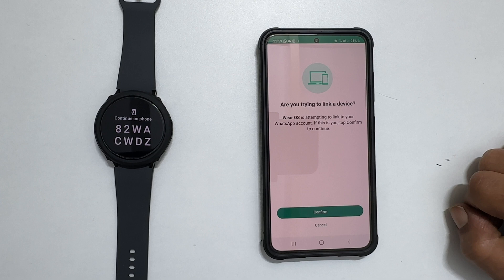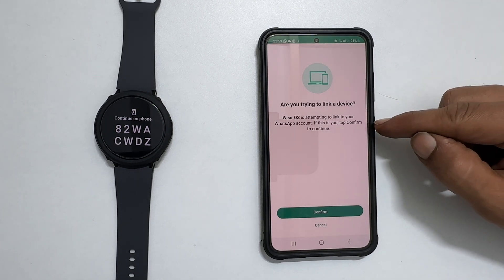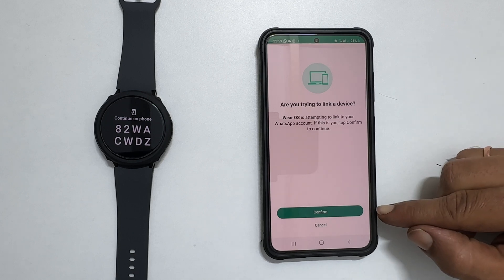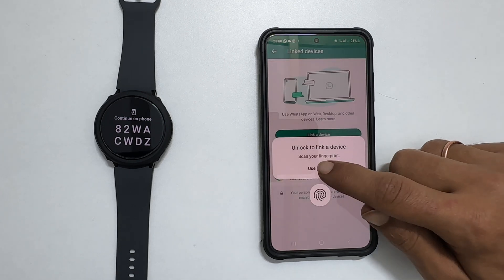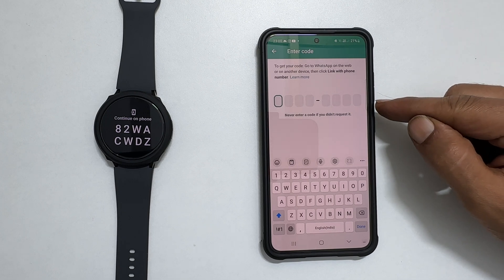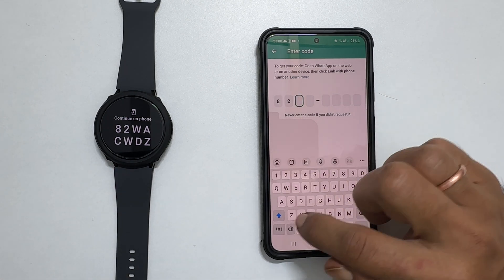Now take your phone. You will see a WhatsApp notification: 'Are you trying to link a device? A device is attempting to link your WhatsApp account. If this is you, tap confirm to continue.' So let me tap confirm. Unlock to link a device with your fingerprint or passcode. You will get a screen asking you to enter the code shown on your Galaxy Watch, so let me enter it here.